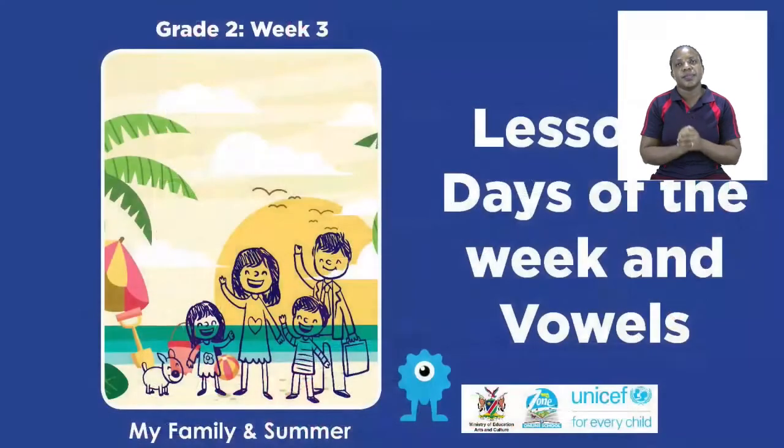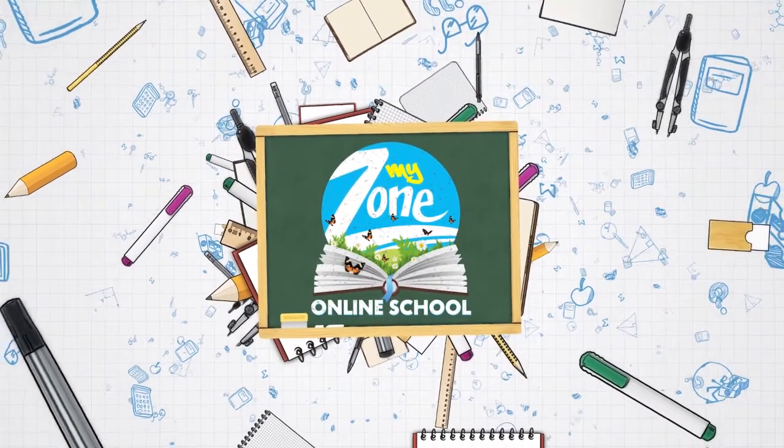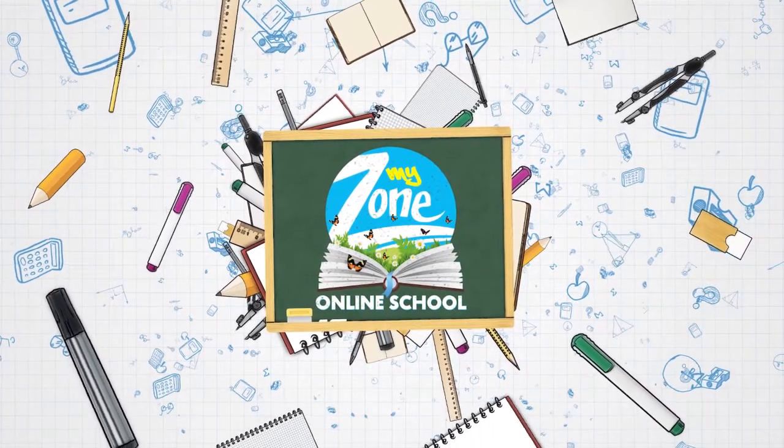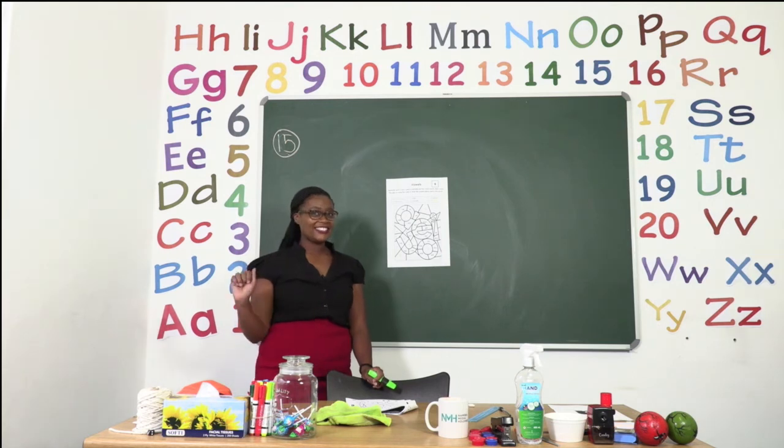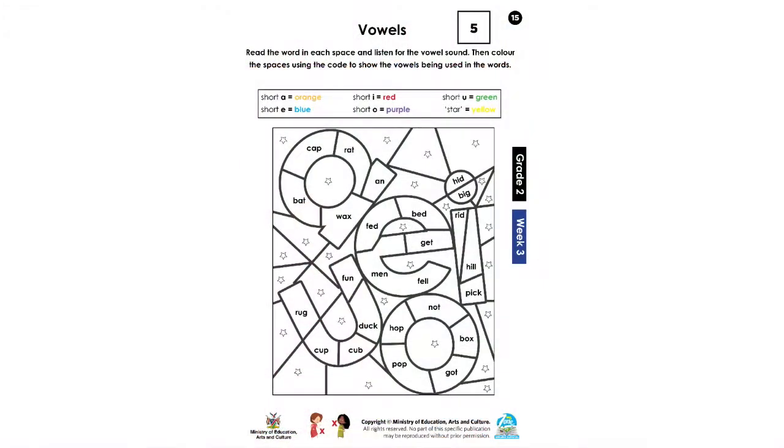Today's lesson is all about the days of the week and vowels. For our exercise today, boys and girls, let's turn to page 15. On page 15, we are going to have so much fun. We have been talking about vowels the whole week, and we are now going to be coloring them in words.